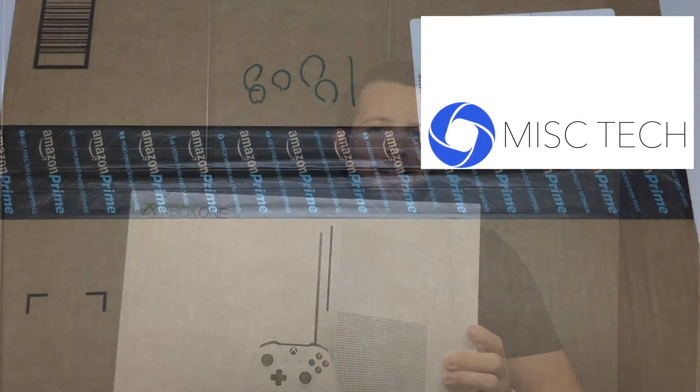Hey YouTube, this is Zach from Miscellaneous Tech and today we're going to review the brand new Xbox One S.